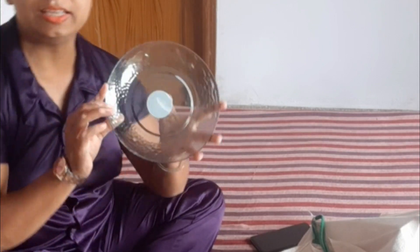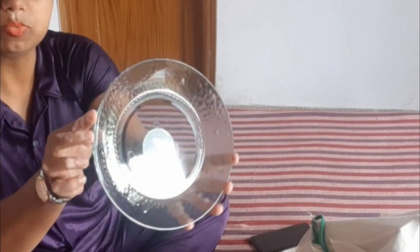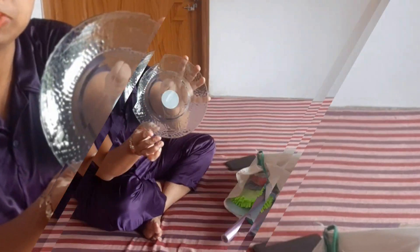This is a glass. This is fiber. This is a good design. I will show you a little bit more. It is very beautiful. This is a small plate. This is a bigger one. It is very complex.